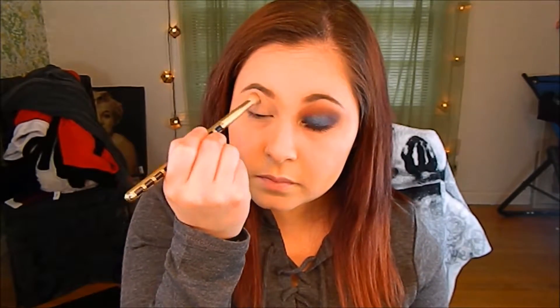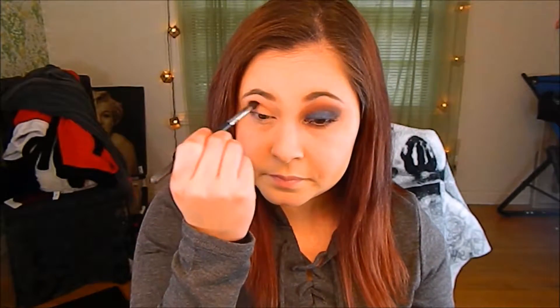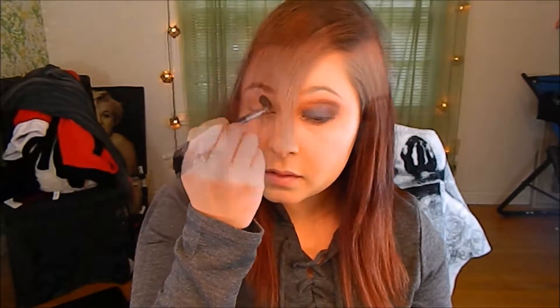I'm going to go into the Too Faced Chocolate Palette and I'm going to use this shade right here as my transition color. I'm going to use this brown right here as our crease color. Then I'm going back in with that transition color and just blending everything out.